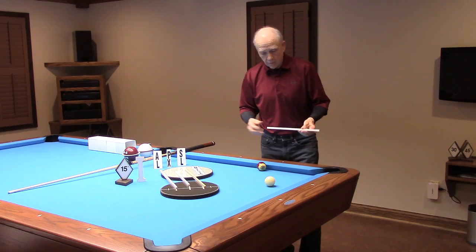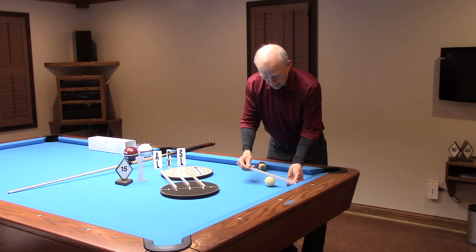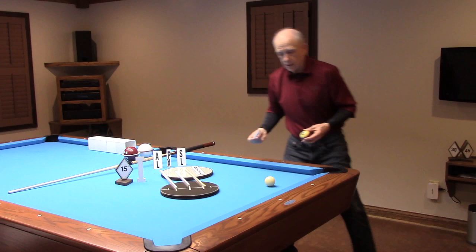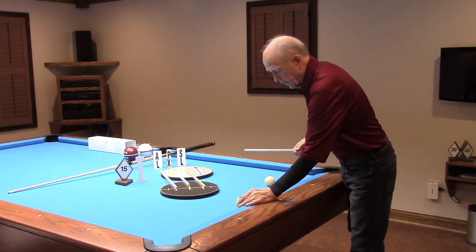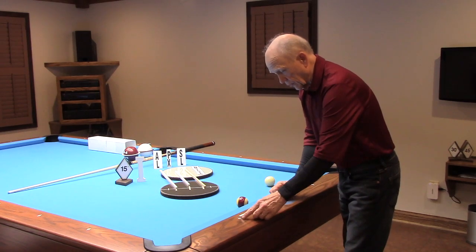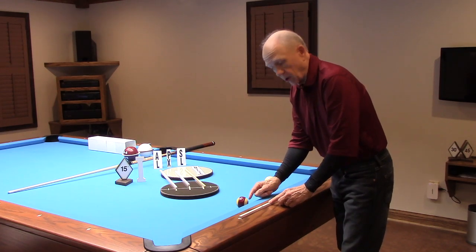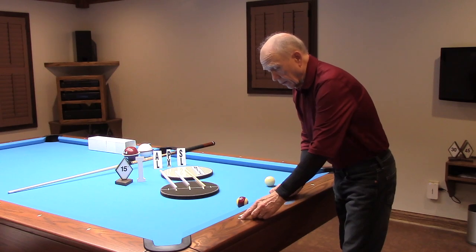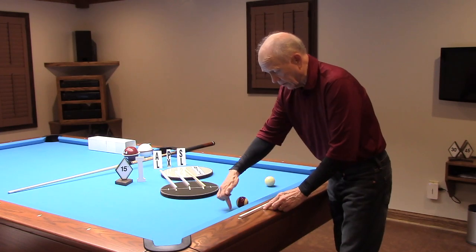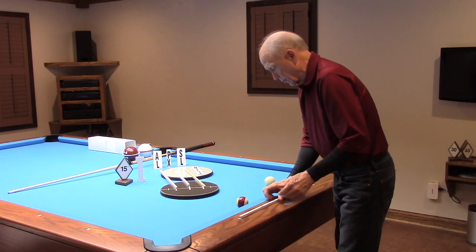The cue ball for the 15 inside is in the same position as it was in video 8 for the 15 outside — 6 and a quarter inches off the rail, half a diamond. The object ball for the 15 inside is three quarters of a diamond to the right of this diamond, and one cube of chalk off the rail. Video 8's ball for the 15 outside was one half diamond to the right, so this object ball is a quarter diamond further to the right.